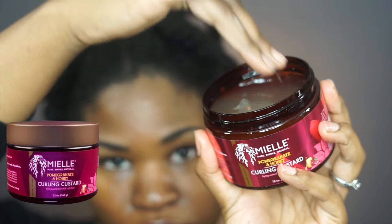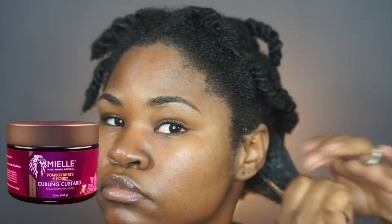So the last product I will be using is the Pomegranate & Honey Curling Custard. Using this product, you're definitely going to see your curl definition and it's actually going to add extra shine to your hair and extra moisture — which who doesn't want.